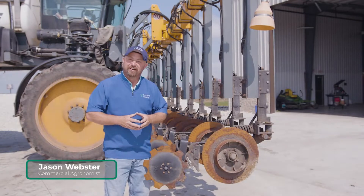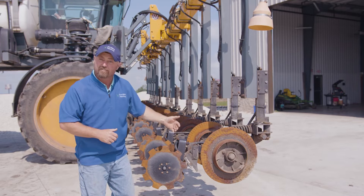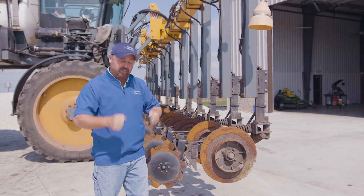Hello and welcome to this episode of Inside PTI. Today we've been outside side-dressing corn and I want to show you what we're using: a Hagee high clearance machine with a nitrogen toolbar. This allows us to get into some taller corn, which I really like for that last shot of nitrogen to finish this corn crop.